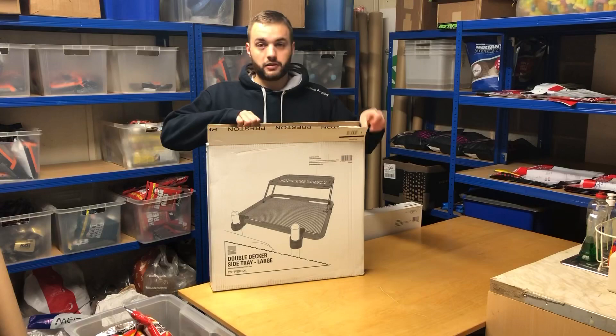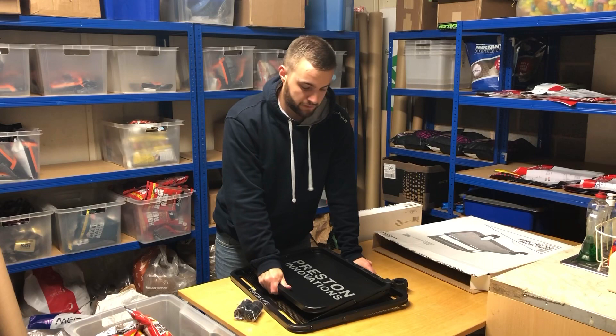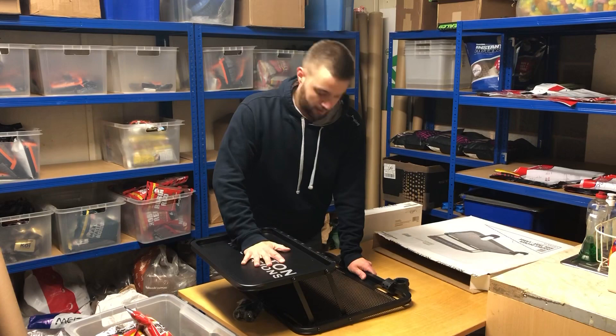Hi, Dean here from Merton Anglin, and I've got with me today the new Double Depth Side Tray from Preston. Let's get it out of the box and have a look. We've got accessories that can fit any box. This top solid tray will make a nice cover for your bait underneath from the rain or sun.